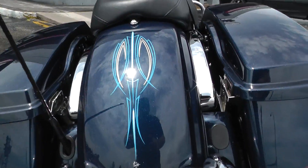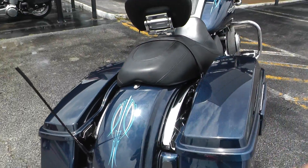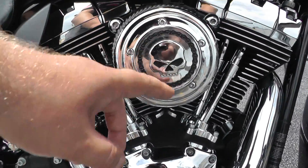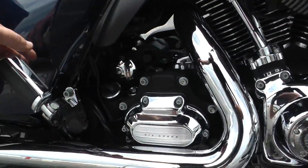Some more of the pinstripe there and the artist's name — Ken Smith. It's got the 2-up seat and adjustable driver's backrest. Got the heat shields down there. It's also got the Willie G theme on the intake, timing cover, pedals, and passenger pegs.